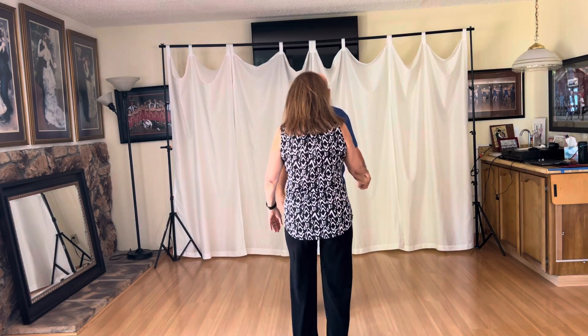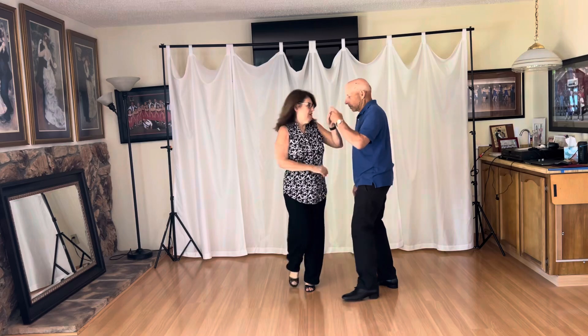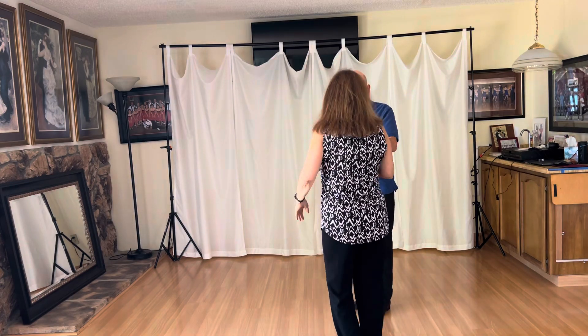Okay, let's start over here. One, two, three, and four, five, and six, seven, and eight, nine, and ten — one, two, three, and four, five, and six.